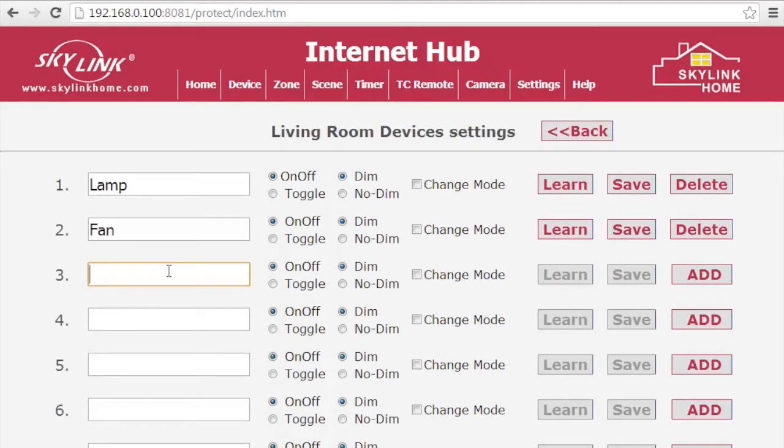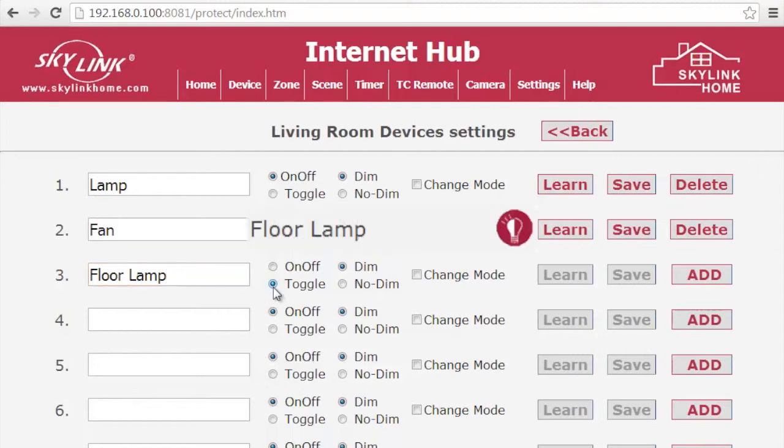Give the new device a name. Select the type of button to control your receiver. If you choose Toggle, only one button will appear on your device's control page to switch your devices on and off. If you choose on and off, two buttons will appear, one for on and one for off.